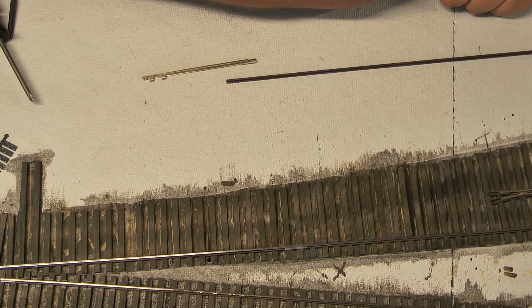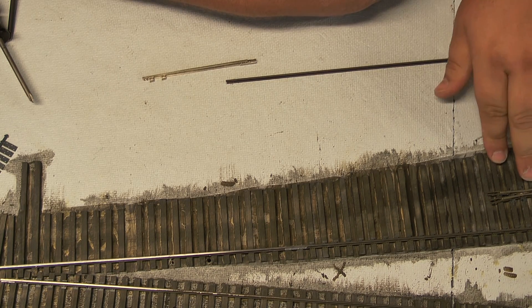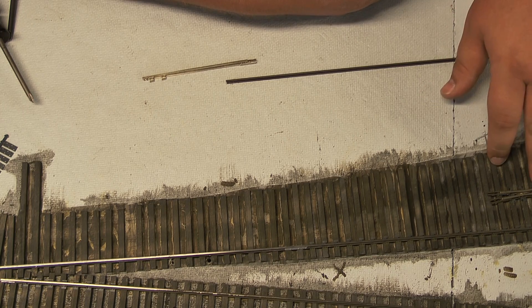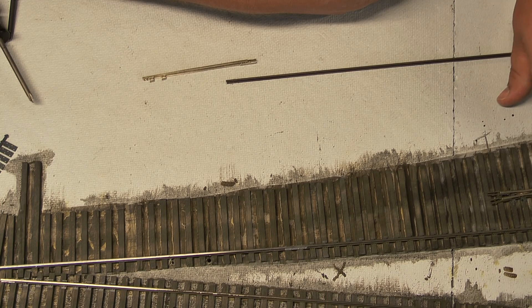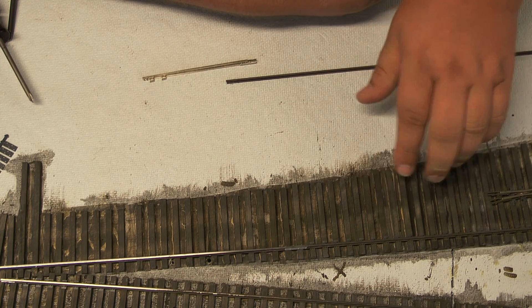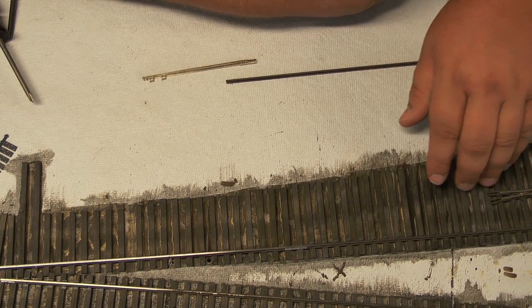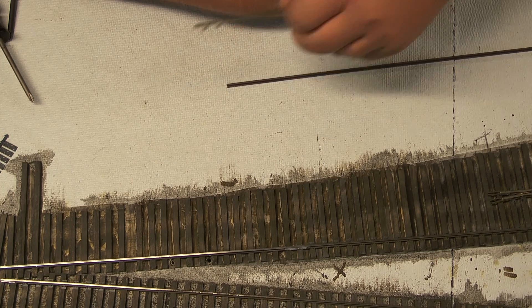Hi, welcome back. This is part six of Handling O-Scale Track. Still working on our number eight turnout here. Where we left off before, we had just completed getting the frog all spiked down into place. Got our power drop soldered and attached through the bench work for that. Got the stub rails in off of the frog, heading into the staging tracks for my coaling facility. What we're going to be moving on to now is working on this first closure rail for the straight route and then the subsequent points that will attach to that.